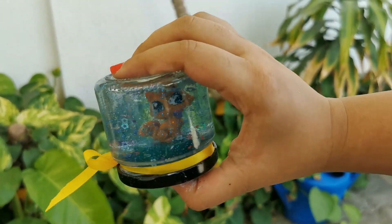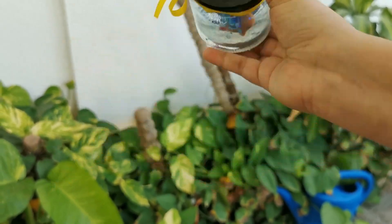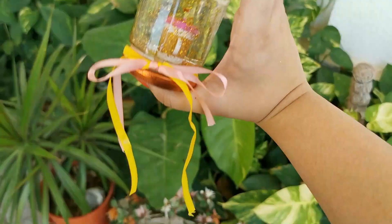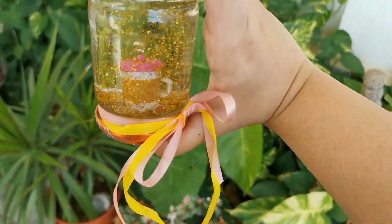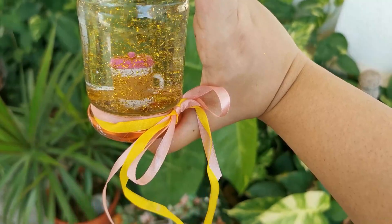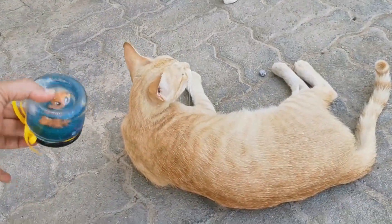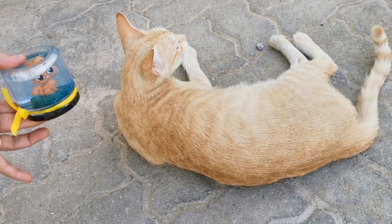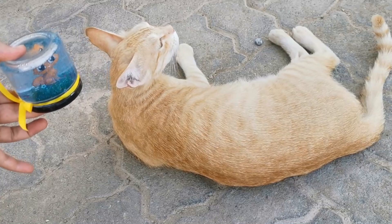So there you have it — my beautiful snow globes are ready! You can also add some extra ribbon or lace around the bottle to make it look a little more attractive. If you like this video please share it with all your friends, subscribe to my channel, and I'll be back very soon with another lovely DIY for you. Until then, bye bye!